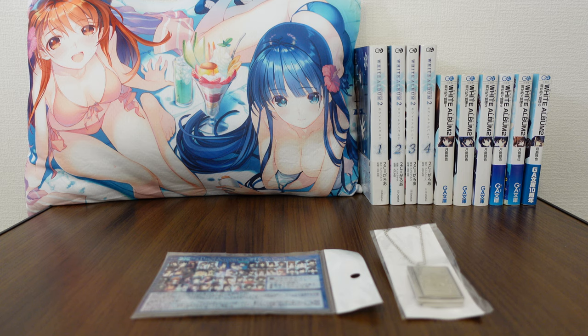Hello and welcome back to another merchandise review from White Album 2. Today we're going to be looking at a pair of merch because these go together. This was released as part of a set from Comiket 82, which was in 2002 — Japan's biggest comic convention. So this is a pretty old piece of merch, almost 20 years old now.